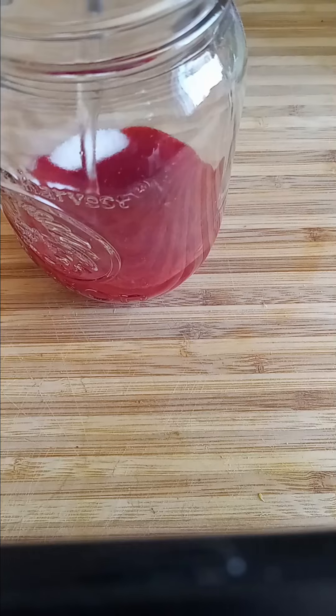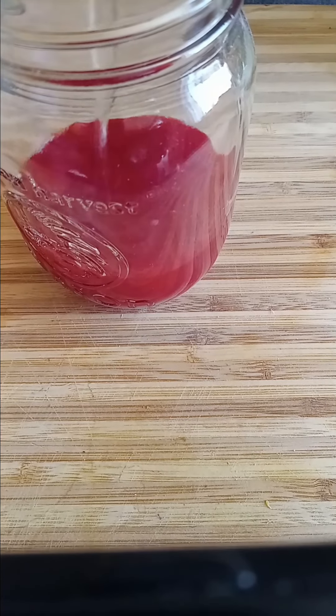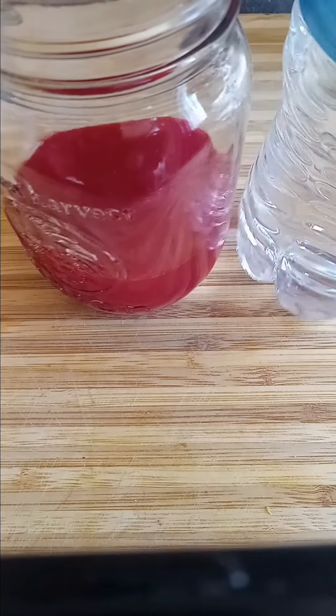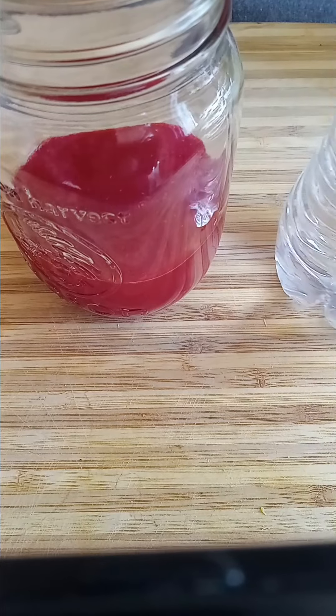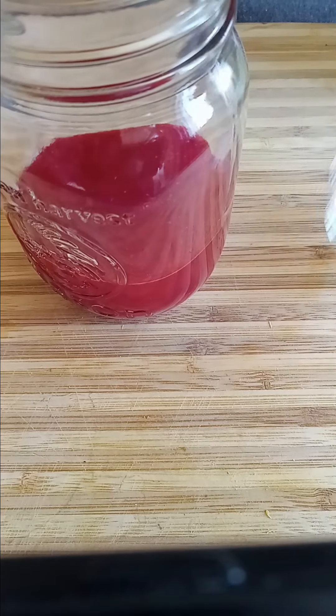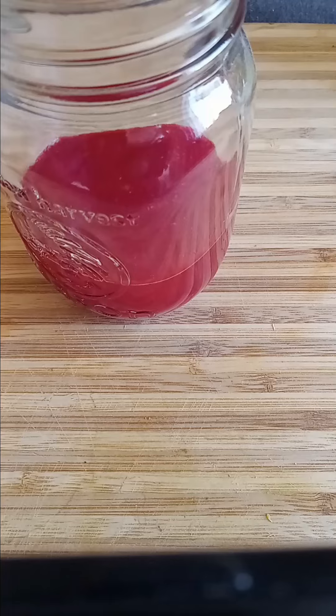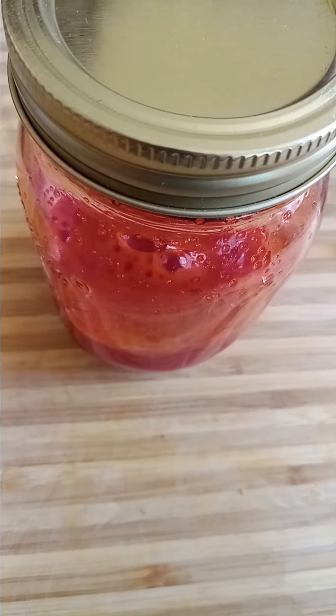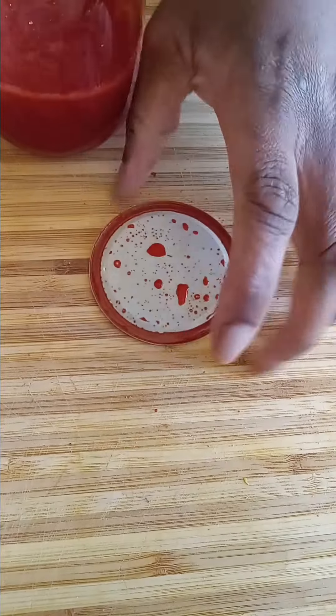Now I'm going in with the water. I poured one-fourth of the bottle of water — bottle waters are normally 16.9 oz, so I used about a quarter of the bottle, which is less than a half. Then I'm just shaking it to make sure the sugar, water, and Kool-Aid are dissolved before I put the pickles in.